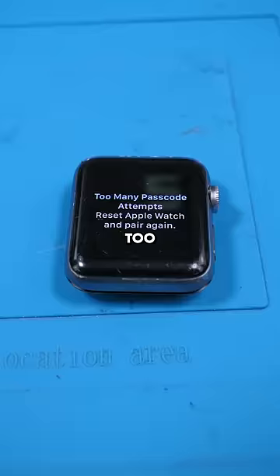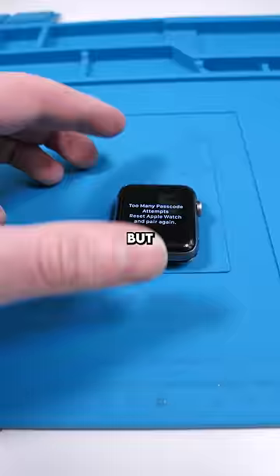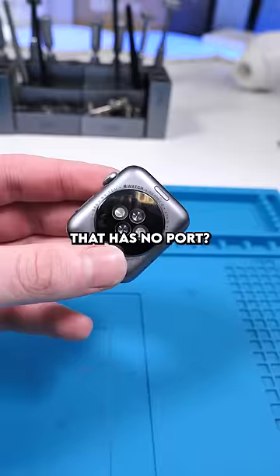We have an Apple Watch with too many passcode attempts — it says reset Apple Watch and pair again. But how do you reset a device that has no port? How would you connect this to iTunes?